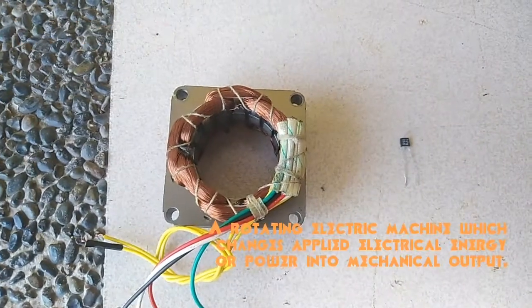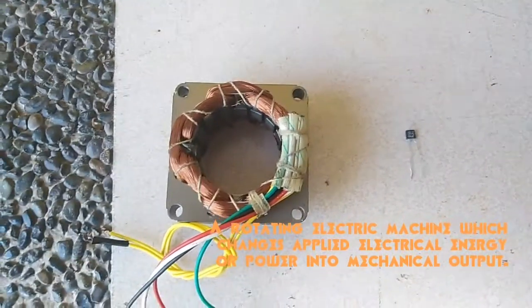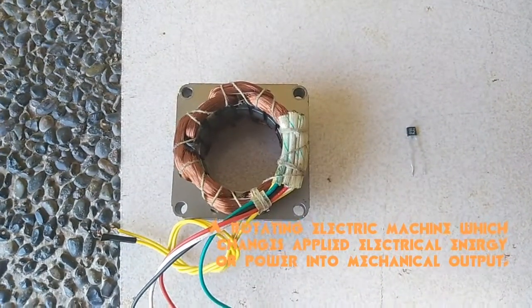AC motor: a rotating electric machine which changes electrical energy or power into mechanical output.